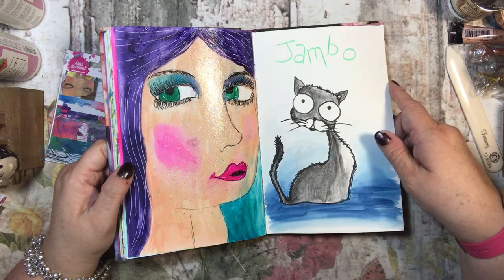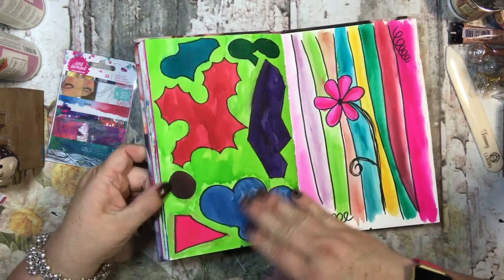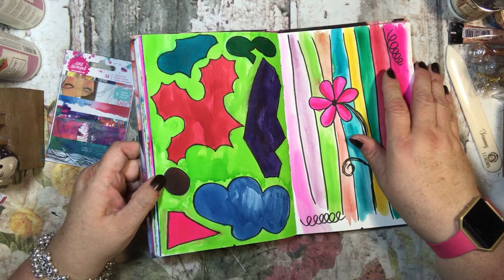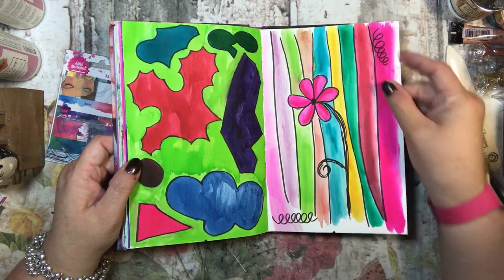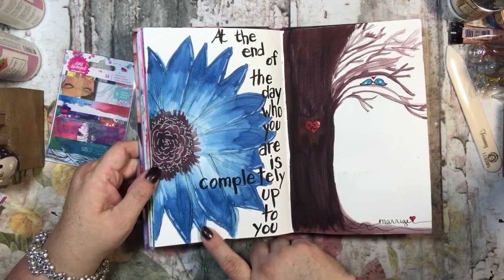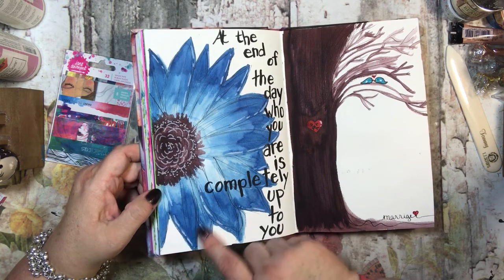I think this one turned out really cute — I made it into my cat Jambo, and it looks like he's in water. I didn't even think about that when I was doing it! This one I was just coloring with different colors to see them, and same with this one — I started trying to see different shades of the aqua markers.